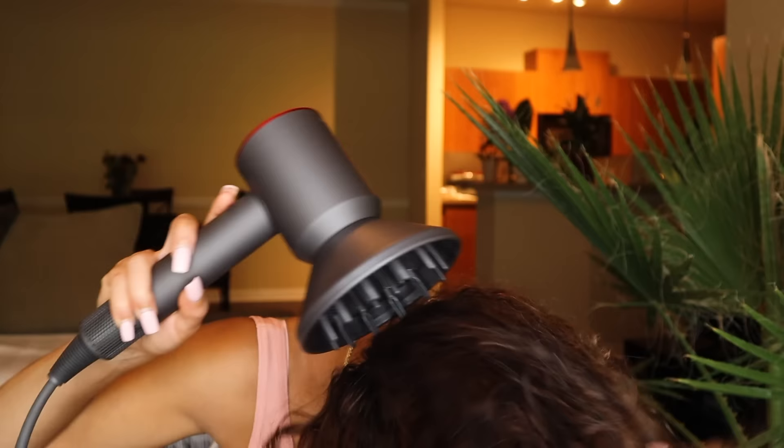My hair is almost fully dry. It feels dry on the ends; I'm gently touching my roots to check — I feel slight dampness there. So I'm going to place the diffuser gently on my roots. I'm flipping it over and still gently touching to see if it's dry or wet — it feels dry in the front, a little wet in the back. Look at all this volume!